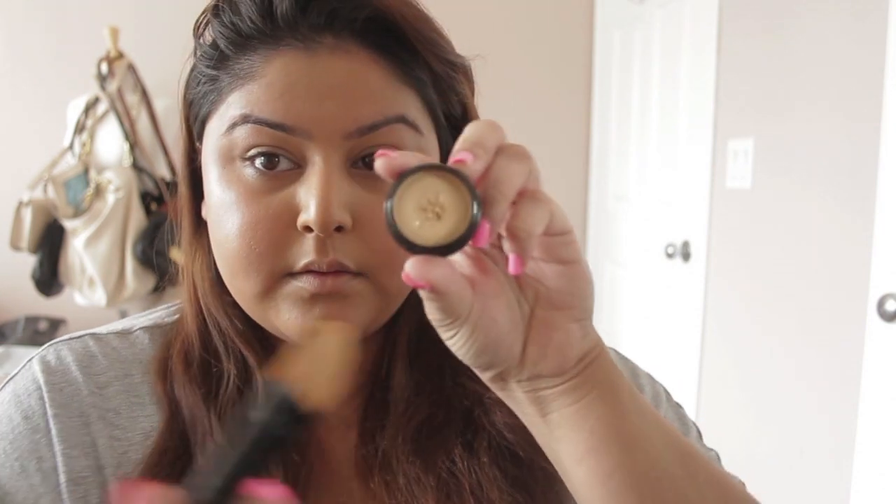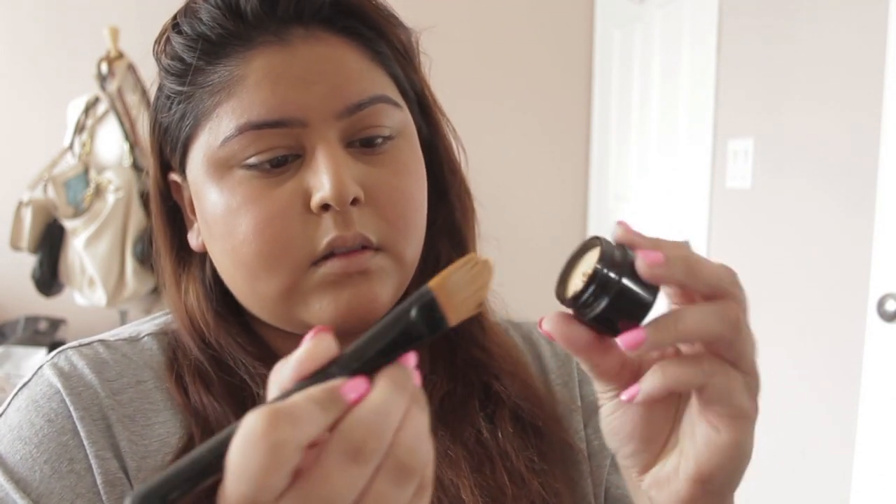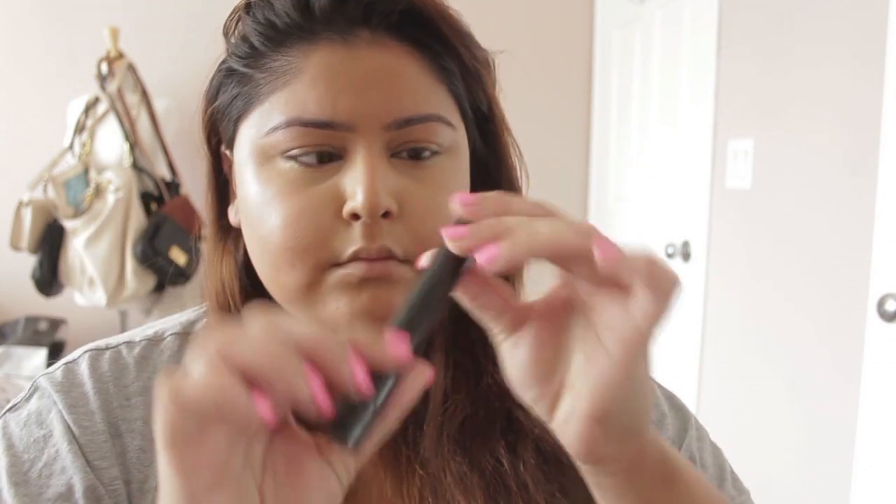Still blending. Now I'm going to take out my Kevyn Aucoin skin enhancer in shade 04. I got a little bit too much on the brush but was able to blend it out under both eyes — using my brush as well as a beauty blender to do so. This is great for enhancing your eyes and bringing that lighter look.